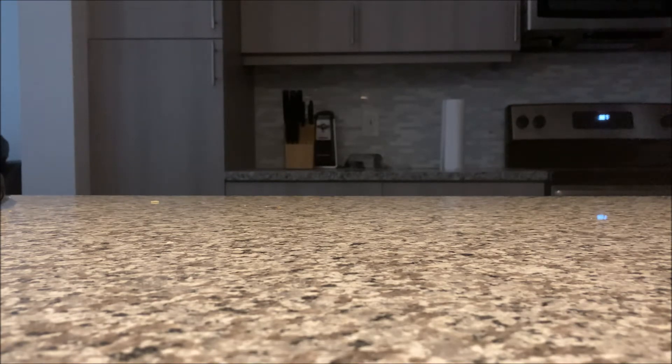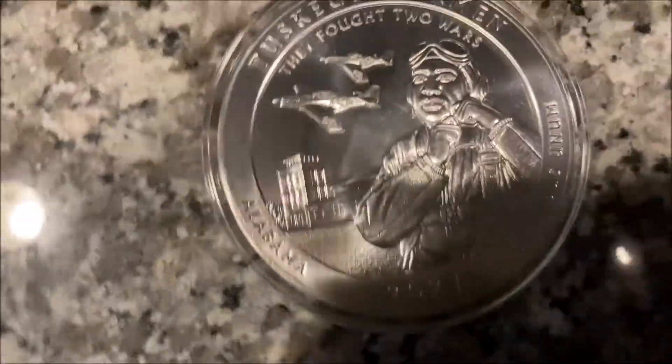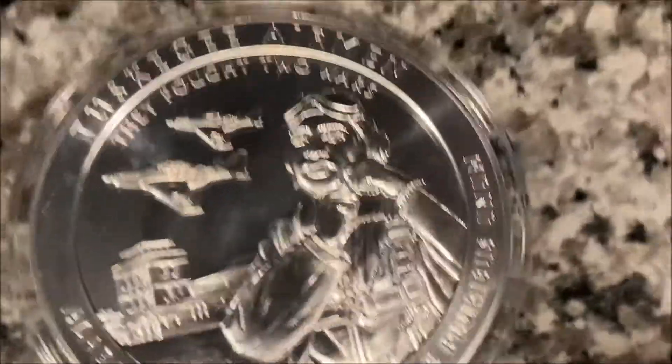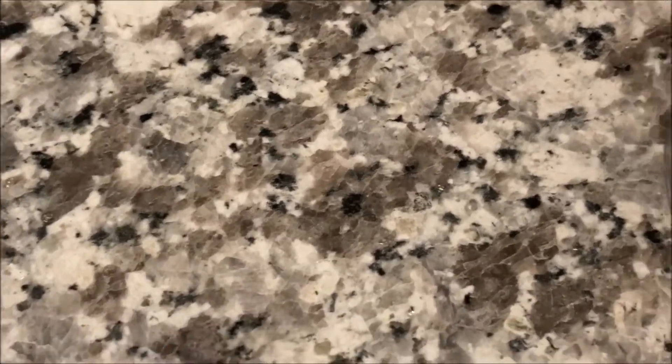So I picked up three - what did I get? I will show you what I got. It is the Tuskegee Airmen ATB. I picked up one, two, three of these bad boys.